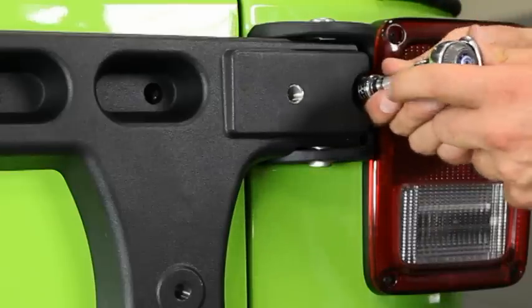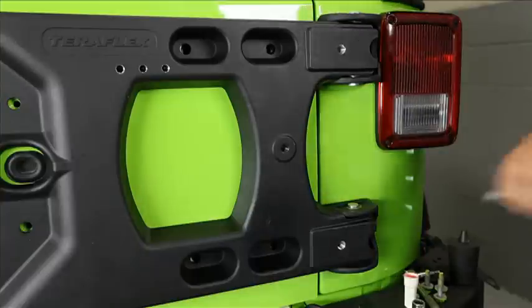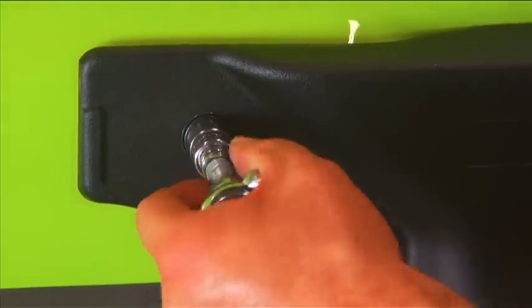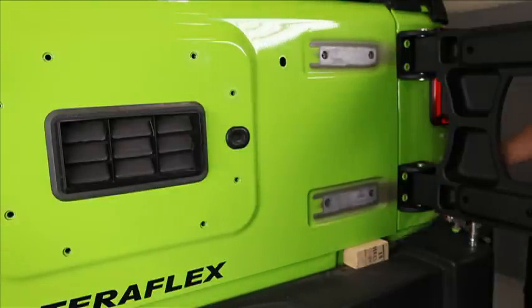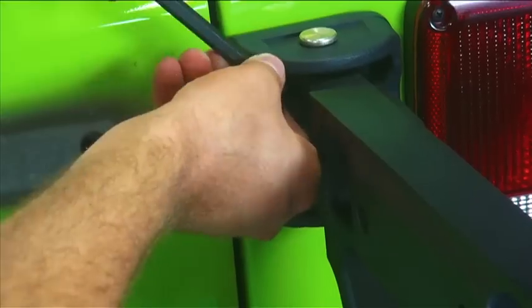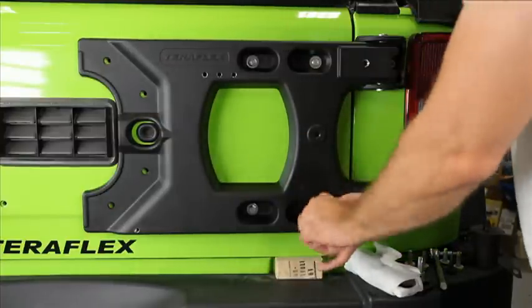Start with the exposed hinge bolts and tighten them up — tight enough to support the carrier. Remove the single bolt you just installed in the carrier and swing it open. Keep the tailgate closed throughout the entire install; doing so will make any door adjustments completely unnecessary. With the carrier open, it will become apparent why we send a number 50 Torx L-key tool. Use the supplied tool to tighten those inner hinge bolts — they're kind of hard to get at. Make sure they're tight. With the four hinge bolts tightened, install the supplied bolts on the four inner recess pockets in the carrier. They're a little longer than the original bolts.